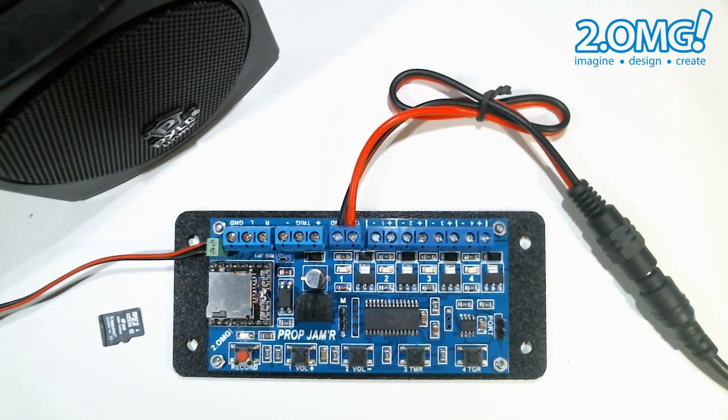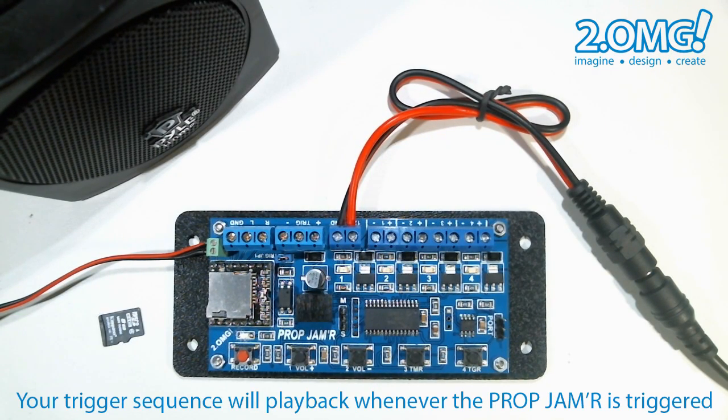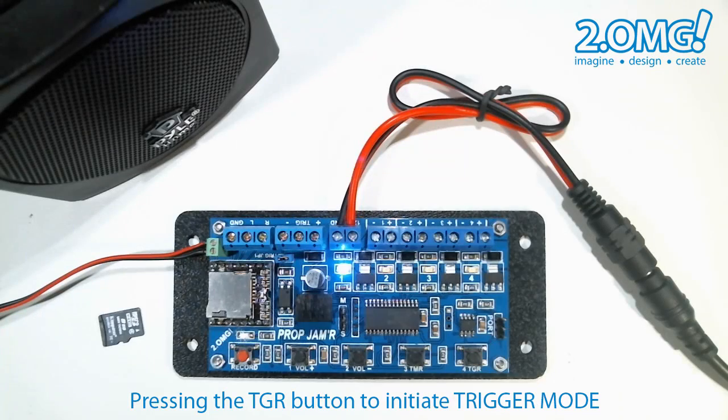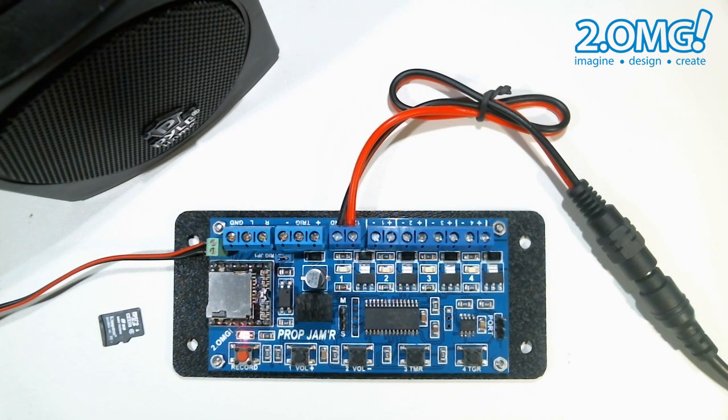Now to play back our recorded sequence we need to set the prop jammer from idle mode to trigger mode. This can be done in one of two ways: either by a trigger signal on the trigger screw terminals or by pressing the trigger button on the board. Now we're playing back exactly what we just recorded — there's our sequence, and then we go back to idle mode.